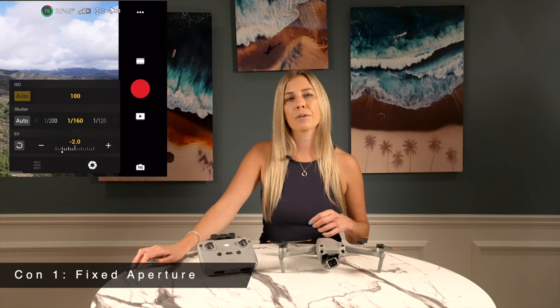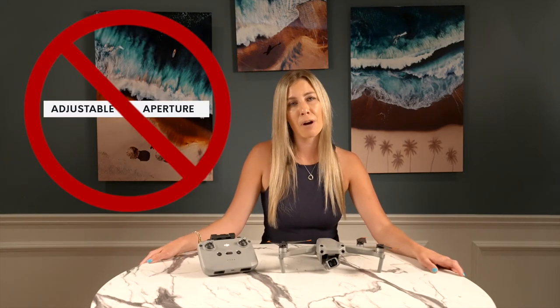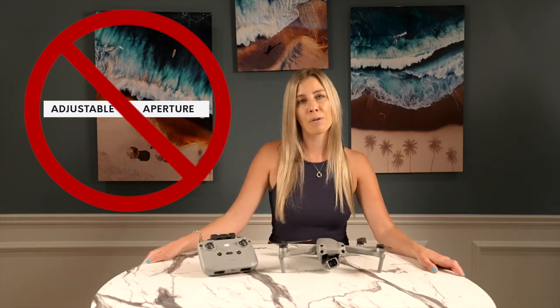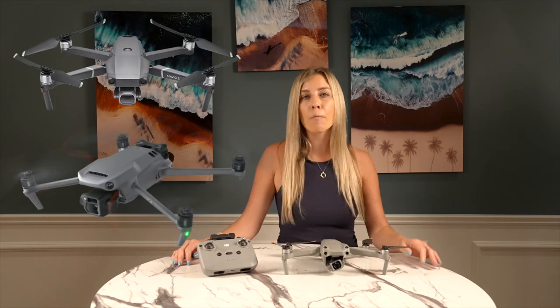Con 1 is Fixed Aperture — the Air 2S doesn't have adjustable aperture. This first con is probably going to be pretty frustrating for many of you, especially if you're hoping to use the drone for professional or prosumer shots. The Mavic 2 Pro has a clear advantage here, which might be intentional on DJI's part — with the Air 2S at a cheaper price point, it isn't allowed to be DJI's perfect golden child. I typically shoot at f2.8 to f5, so the fixed aperture is okay for most of my own work, but this definitely makes the choice between this drone and other Mavics more complicated.